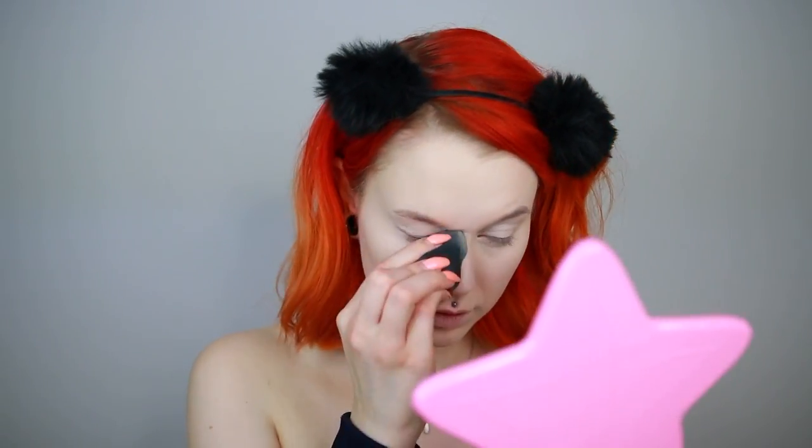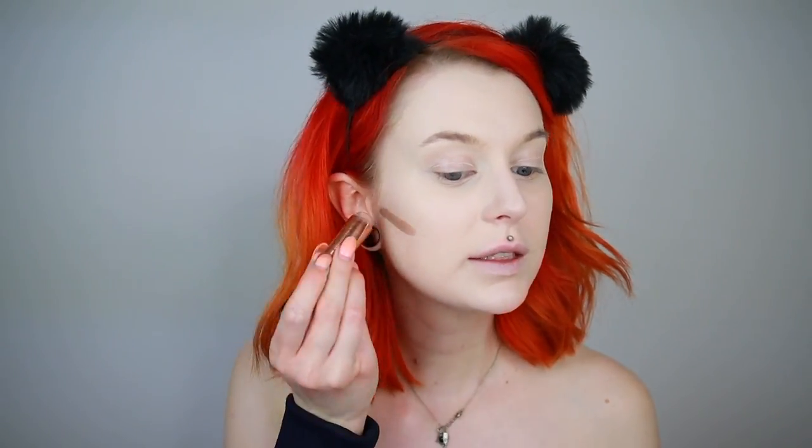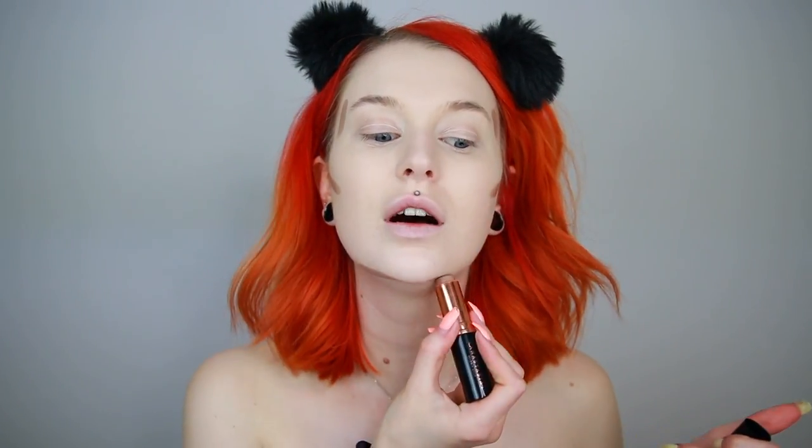Now for a product I've used before a lot — I use it pretty much every single day right now. It is the Anastasia Beverly Hills Contour Stick in Fawn. I'm going to contour with this and use the Navi Cosmetics Crystal Brush to blend it out.